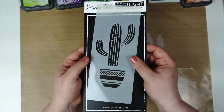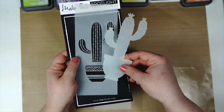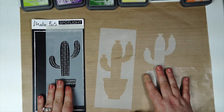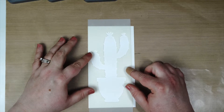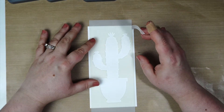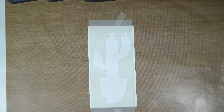This set includes three pieces: the bottom spotlight layer, the top layer with the details, and the cutout from the spotlight, so you can mix and match to create a whole bunch of different designs. I'm using the spotlight cactus and I'm just going to take a piece of tape and adhere it to my work surface so it doesn't wiggle around.